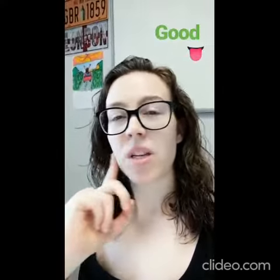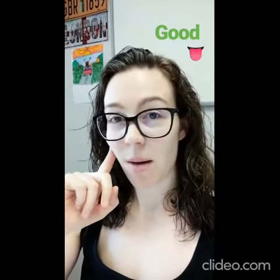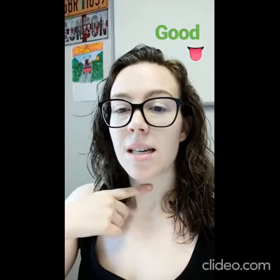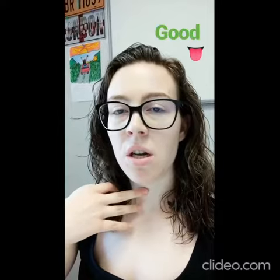To pronounce the G in 'good,' we need the back of our tongue to go up and touch the upper part of our mouth. We will feel a movement here — good, good.